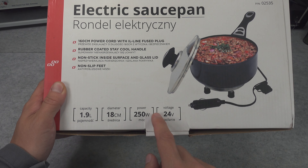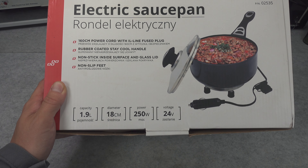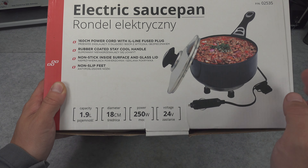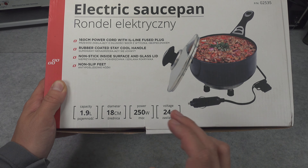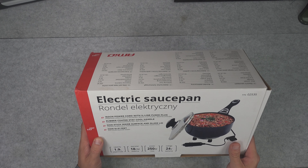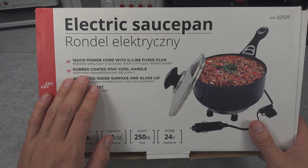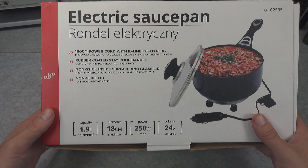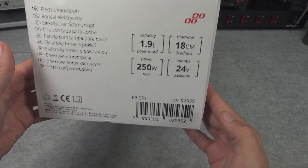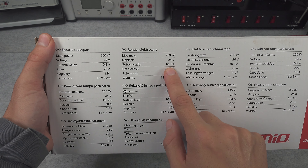Let's take a look at the specifications. This is going to be almost 2 liters, so it's a pretty beefy item. We've got 250 watts, which is pretty okay on a 24 volt system — that's roughly 10 amps. We are going to get a normal glass lid, so it's going to look like regular kitchenware. We've got a 160 centimeter cord and a non-stick surface.